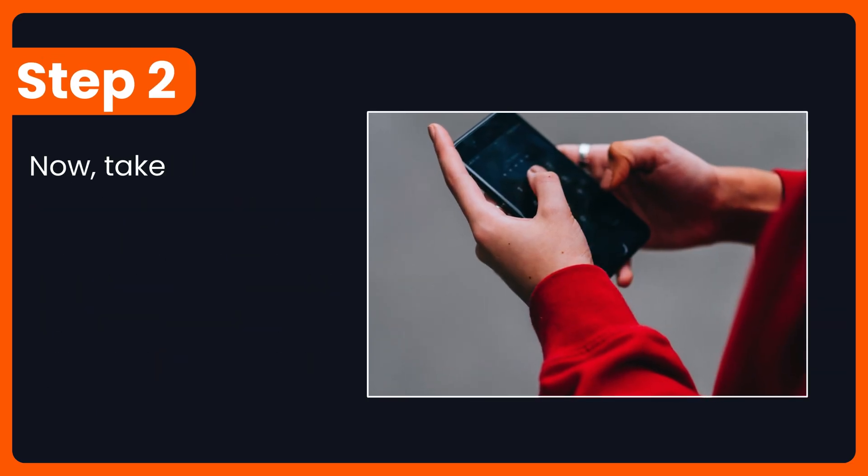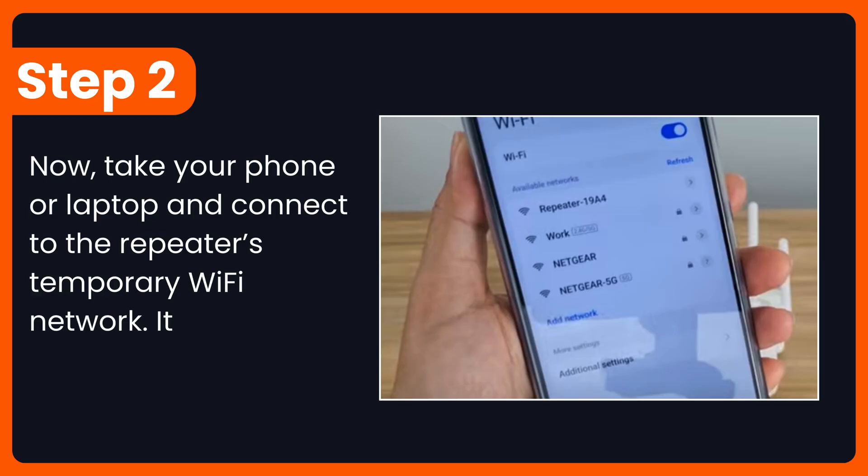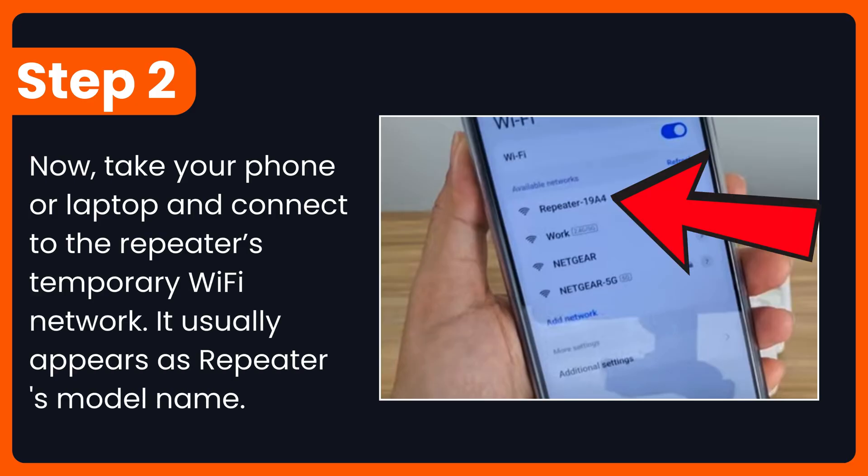Step 2: Take your phone or laptop and connect to the repeater's temporary Wi-Fi network. It usually appears as the repeater's model name.